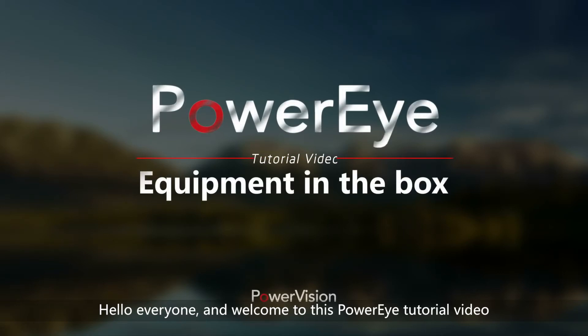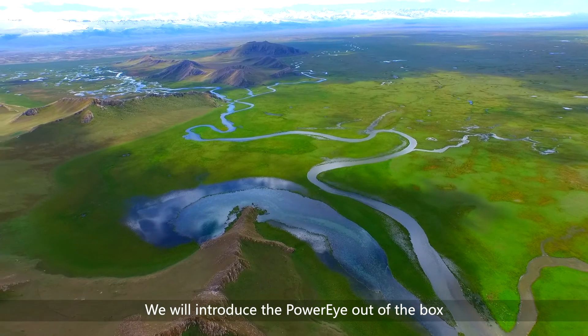Hello everyone and welcome to this PowerEye tutorial video. We will introduce the PowerEye out of the box.